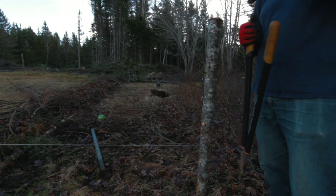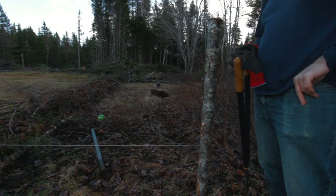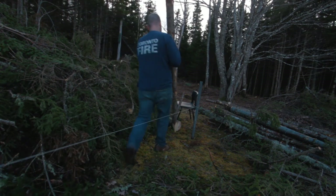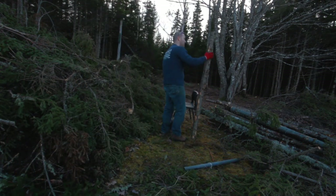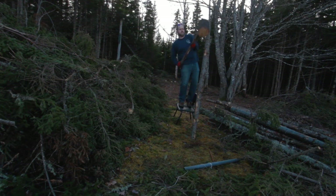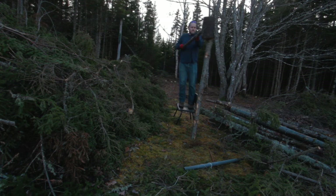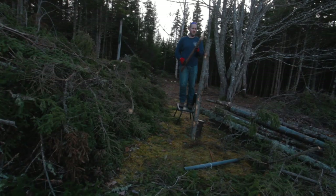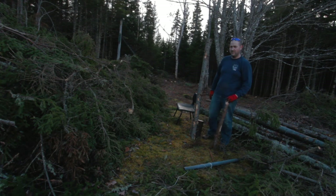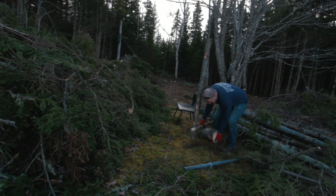We'll put in one more corner post, then I'm gonna see about getting some lunch. The handle's getting real loose on that hammer, so hopefully it will hold up to this post. I tapered it off too much, so it's relying too much on the screws. I'll try to get one more post out of it, then I'll back the screws out and make a new handle before I start putting the posts along the edge. There she goes. Finishing this post is going to be an after-lunch job.